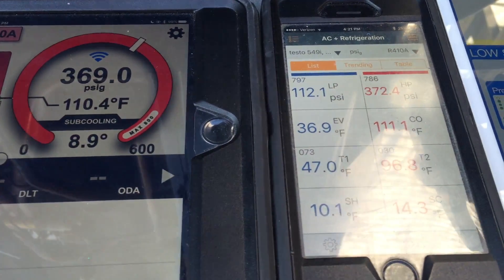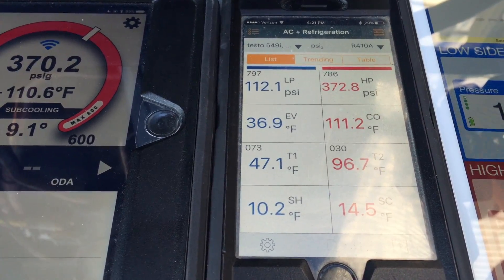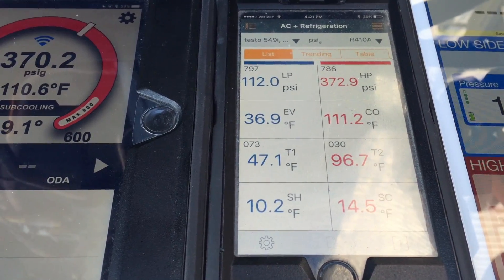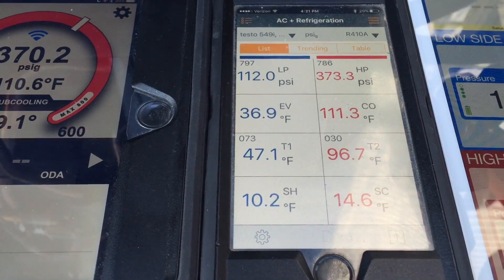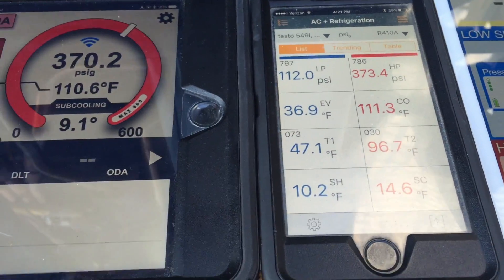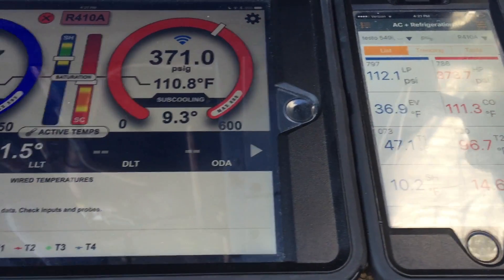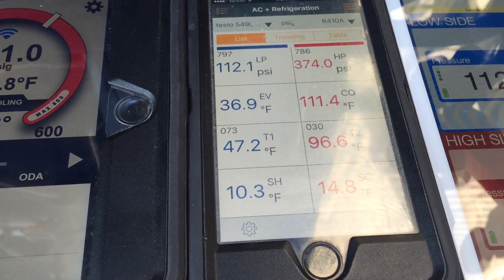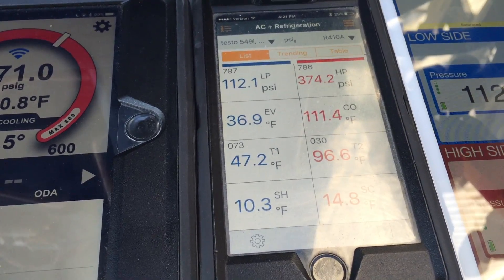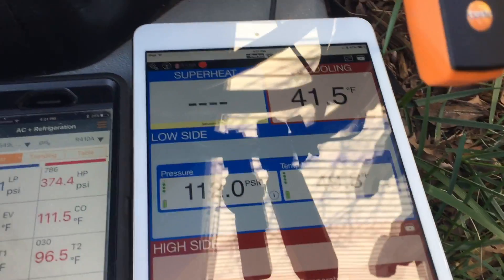If we come over to the Testo kit, we have similar pressures and somewhat different temperatures. You'll see 370 and 373.6, and the liquid line at 101.5, and 96.6. But what I find very interesting is actually the Sporlan.